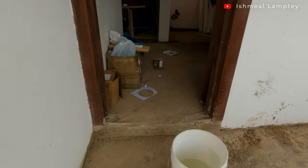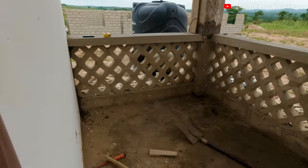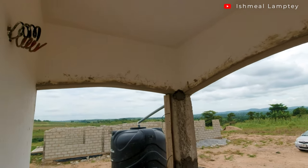Now the porch happens to be one of my favorite spots in the entire house. Let's get into the details of it. First of all, the size of the porch is 10 feet by 6 feet and it has an arch design on top of it.